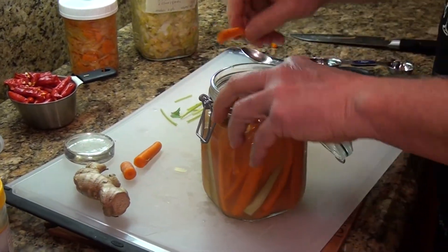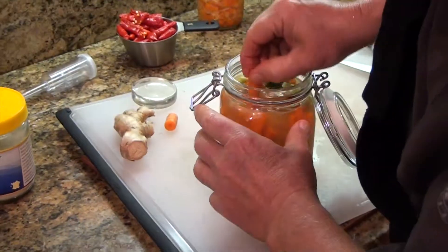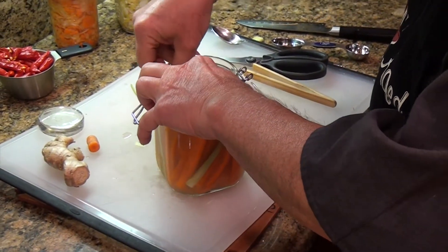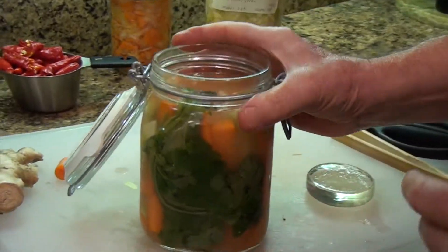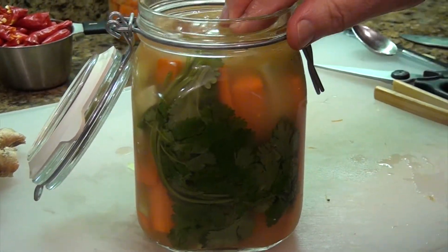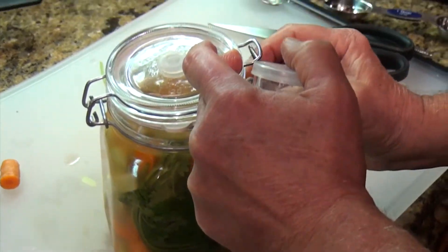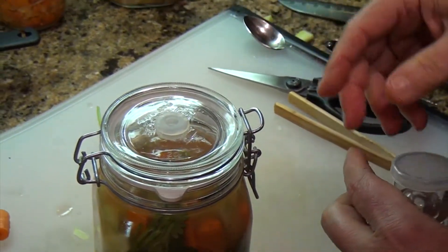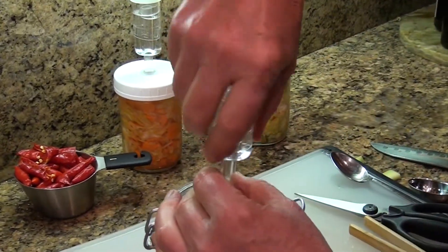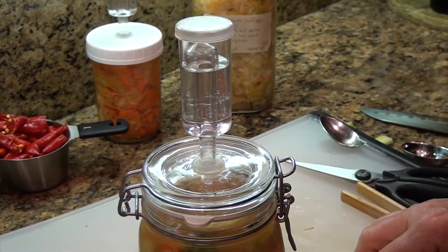I'm going to use a glass weight anyway because I like everything super clean. I grew up on a farm and my mother taught us how to can and preserve things. You can see the liquid is at the top, covering all the carrots and broccoli spears. I also use jars with an airlock, which allows off-gassing during fermentation but doesn't let air back in.